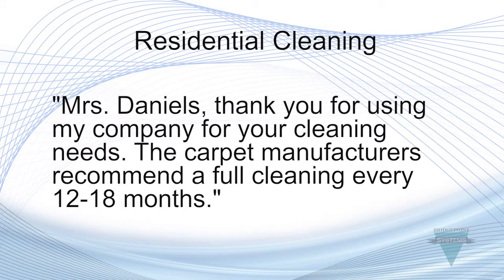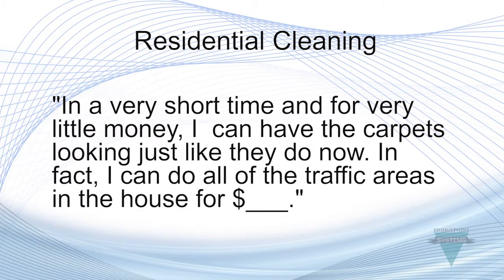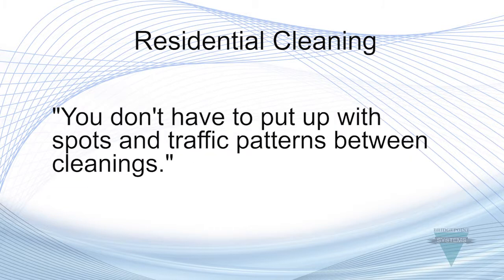Try this script: 'Mrs. Daniels, thank you for using my company for your cleaning needs. The carpet manufacturers recommend a full cleaning every 12 to 18 months. However, if you ever need to have the traffic areas touched up in between major cleanings, we have our new BrushPro system. In a very short time and for very little money, I can have the carpets looking just like they do now — I can do all of the traffic areas in the house for only...' My customers love the service because it is quick, inexpensive, and dries in no time. Best of all, the carpets look great continuously. You don't have to put up with spots and traffic patterns between cleanings.